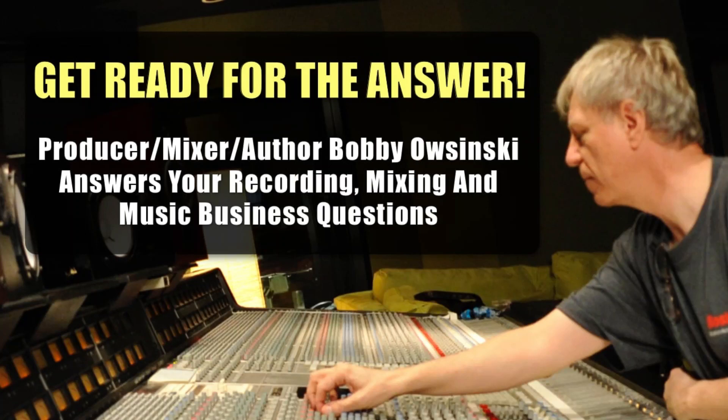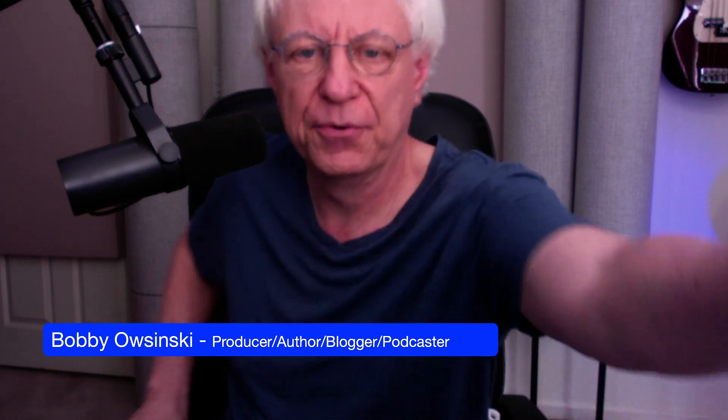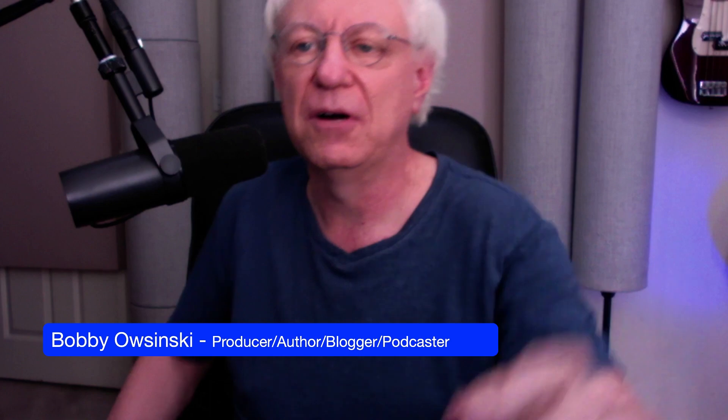Hello, everybody. Welcome to Get Ready for the Answer. Good to have you here today. I'm Bobby Osinski. I'm a producer, an author, a blogger, a podcaster — all that stuff.